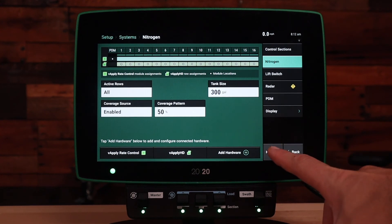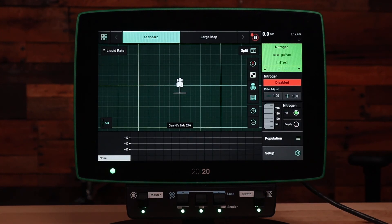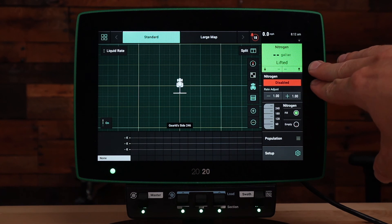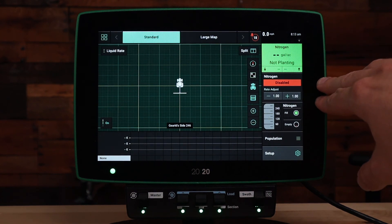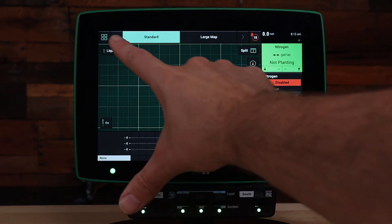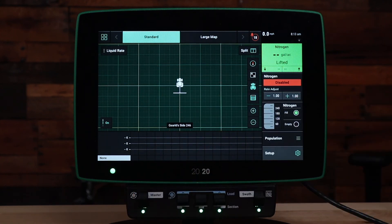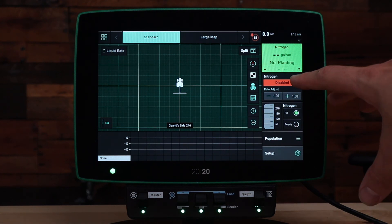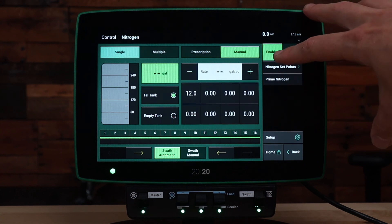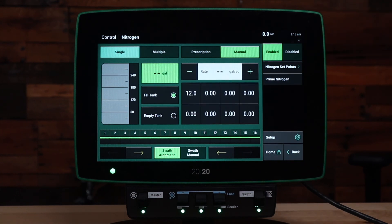Let's go to the home screen. On your home screen we should have a black control button that says the product name and if it's enabled or disabled. The system will start off by default as disabled. If you don't see a control button on the home screen, you can press the configure widgets button in the top left hand corner to add a control button for your nitrogen or your liquid product. After we have the control button on the home screen, we can go into the control, and at the top right hand corner we can enable the product. Once we have enabled the product, we can enter a rate or use a prescription to start applying.